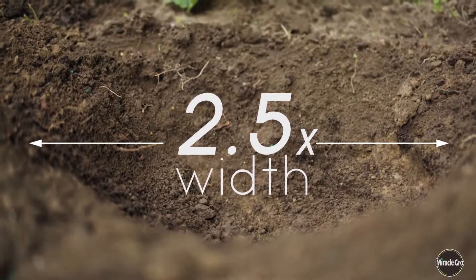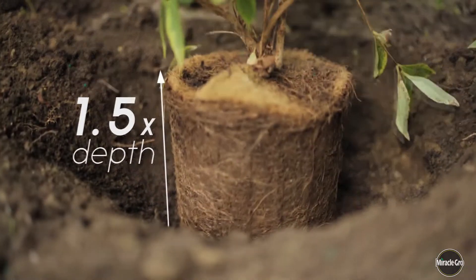Planting trees and shrubs — here are the tips. First, the planting hole. Nice big one: two and a half times the width, one and a half times the depth.